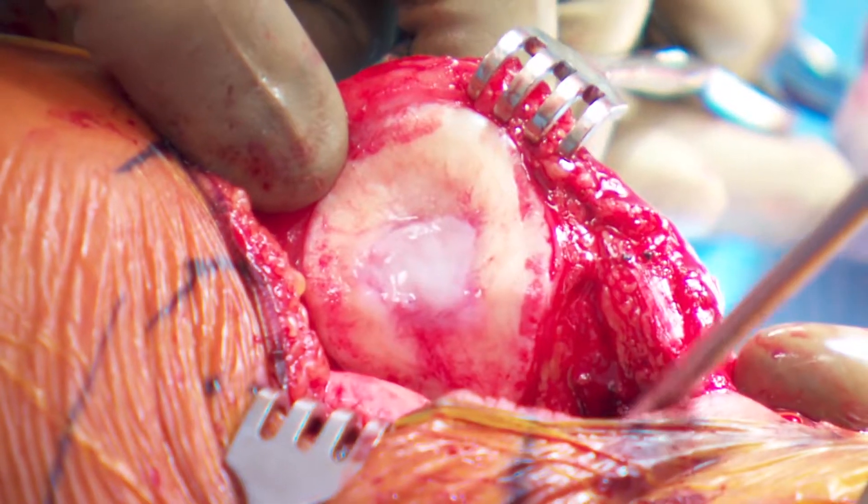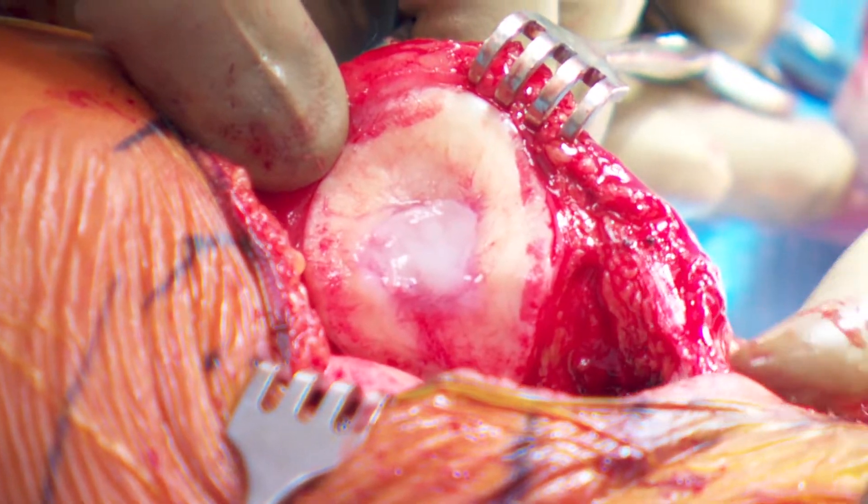Dr. Banffy says the cells start to make themselves at home quickly. It's almost immediate. Within 60 minutes there are cells that have already adhered down to the bone below, so it occurs very quickly.